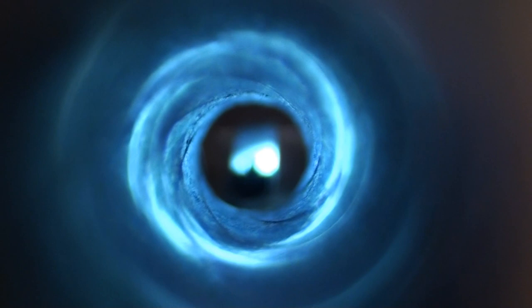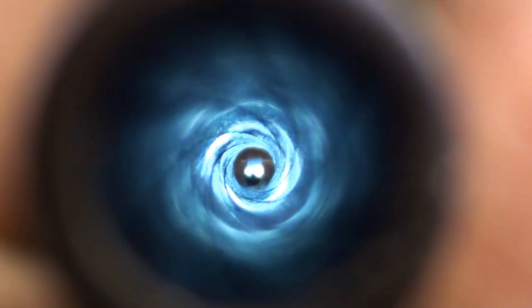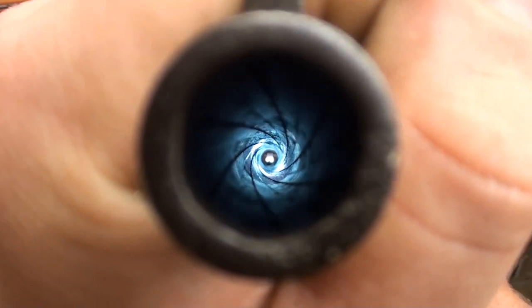Here's a shot of the bore. Considering how old these rifles are and the varying amount of care that they've seen over the years, this rifle has got a shootable bore on it.